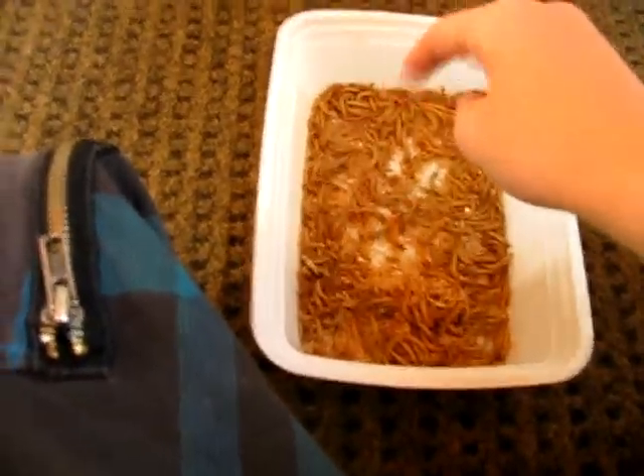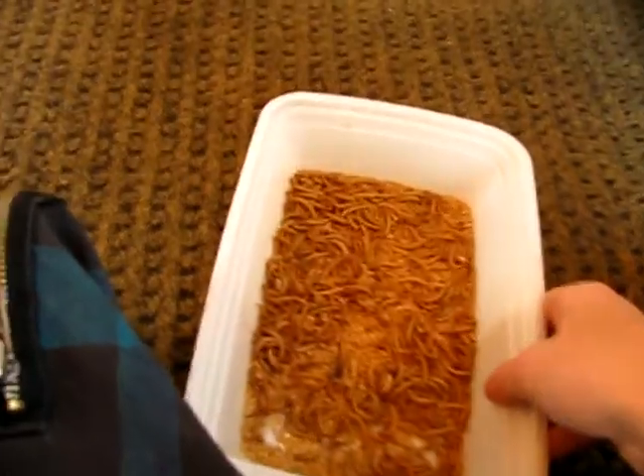And then we got some worms. This is where I keep the worms I feed. These are some I feed — that's a lot of mealworms right there.